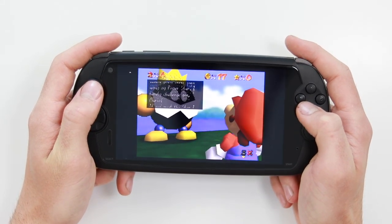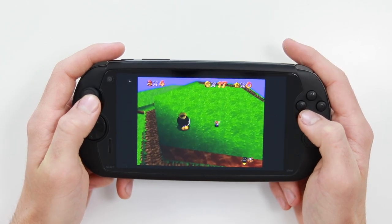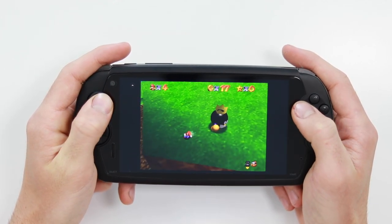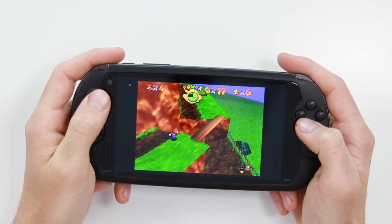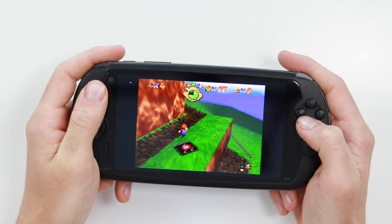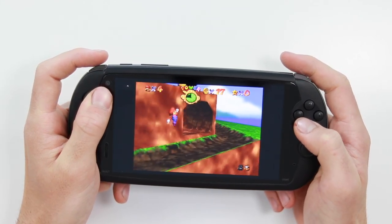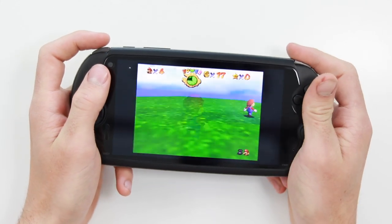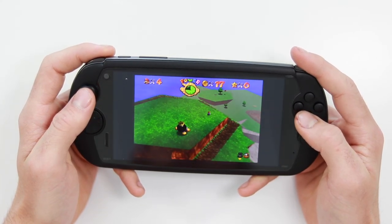Next up is a little bit of N64. As you can see it's running absolutely brilliantly.